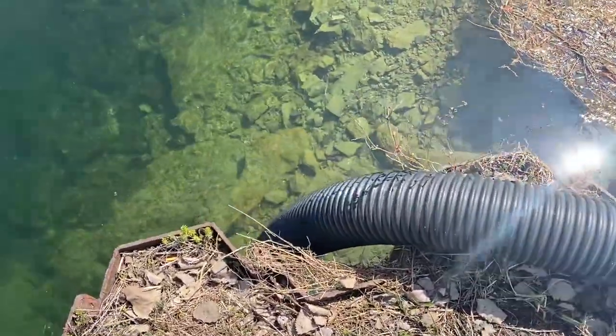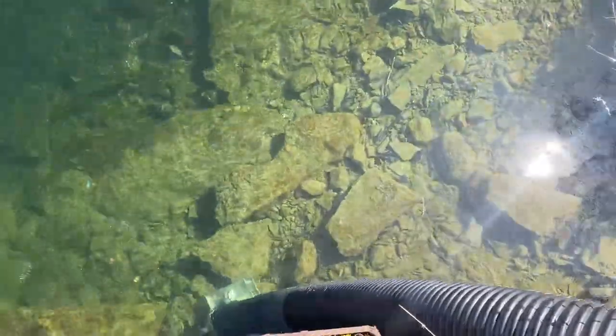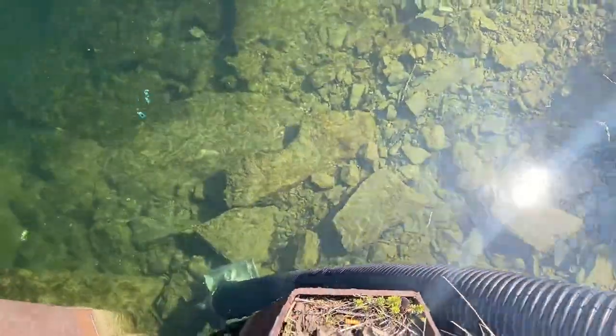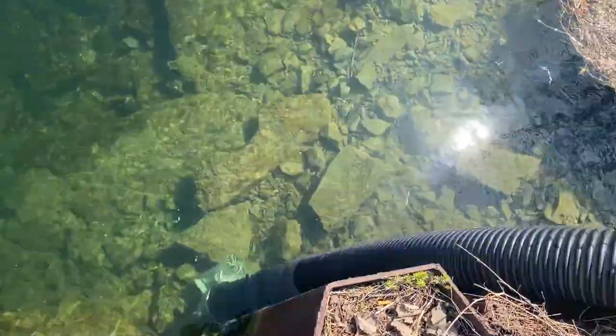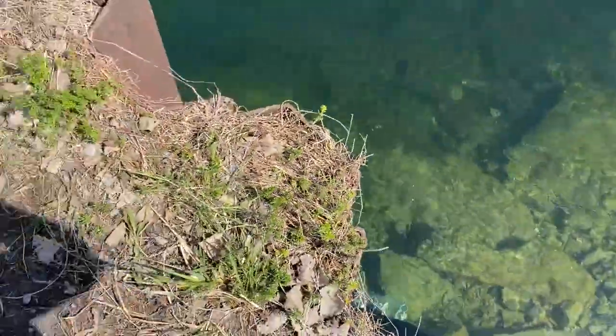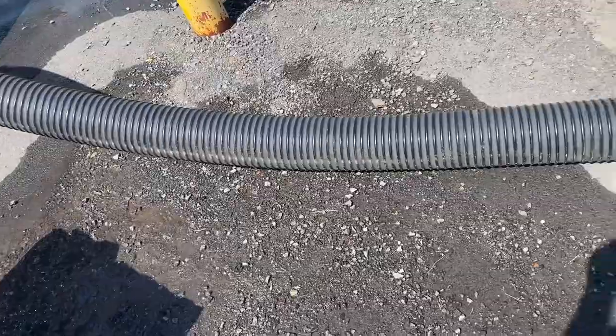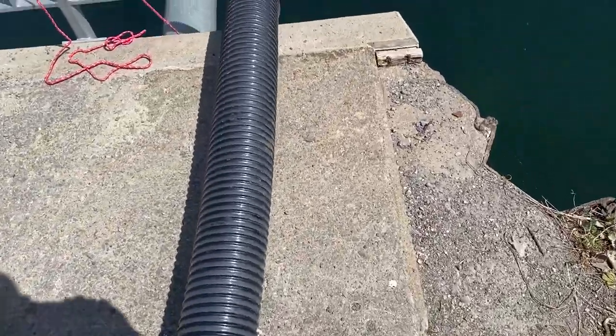I'm going to try not to fall in. You can see the low head strainer there down on the bottom, which is fine — it's a rocky bottom. Working pretty well. And we've got the front intake being used also, which will enhance the operations of the pump.